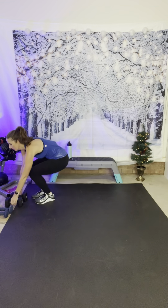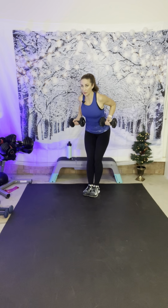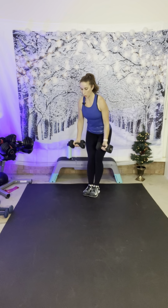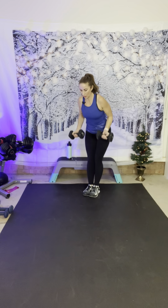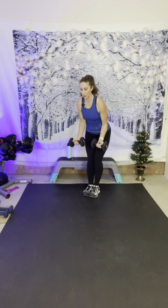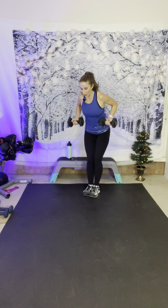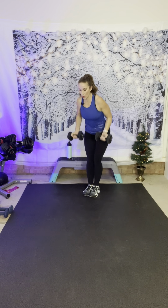I'm going to grab my twelves again. Slight hinge forward — you're going to curl and pull the weight back. Elbows above your back. Here we go: curl and row. Your palms are facing forward, then you row. Five more seconds — you can do this — last one. Rest.